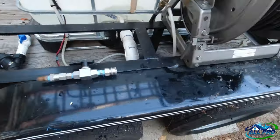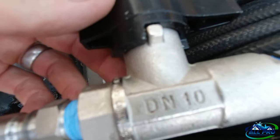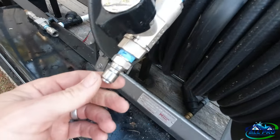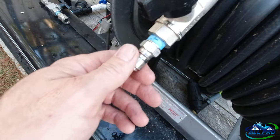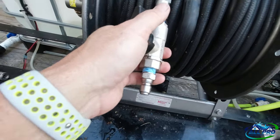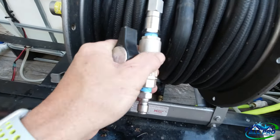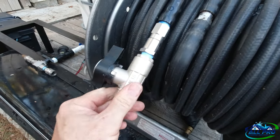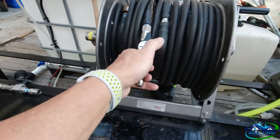I went with a DN10 with the Mosmatic swivel from Pressure Washer Products, and I got the male end poking out so when I rinse with the ball valve I don't blow out an o-ring. My experience with this is night and day — it works under pressure, no problems, and it makes hose management so much easier so you don't get a bunch of kinks in your hoses.